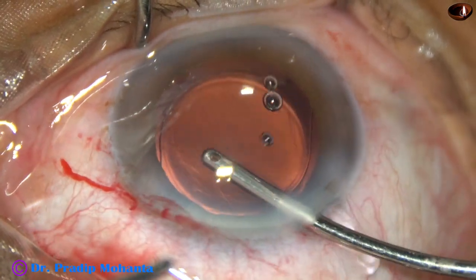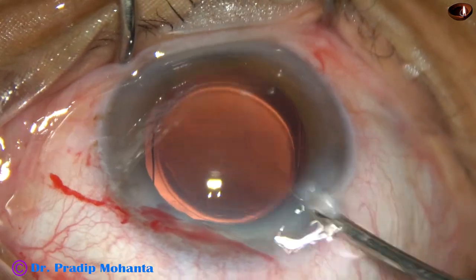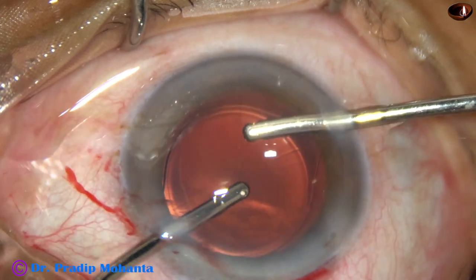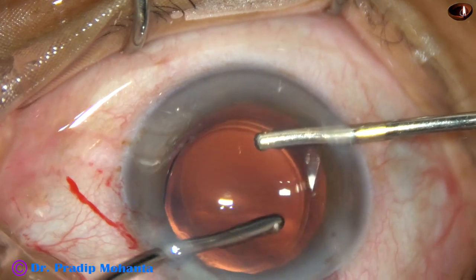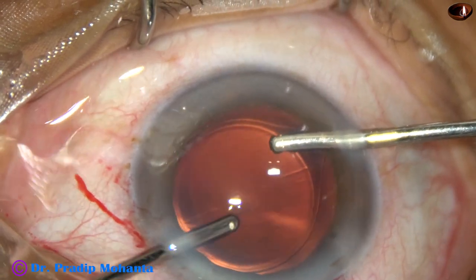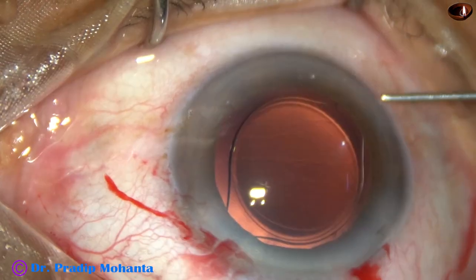First, the irrigation — the anterior chamber is irrigated and viscoelastic from the anterior chamber is nicely removed. Irrigation and aspiration is used together and all the viscoelastic is removed. If there is retained viscoelastic behind the lens in the capsular bag, it can give rise to viscoelastic-induced raised intraocular pressure, and the patient may be very uncomfortable in the night.